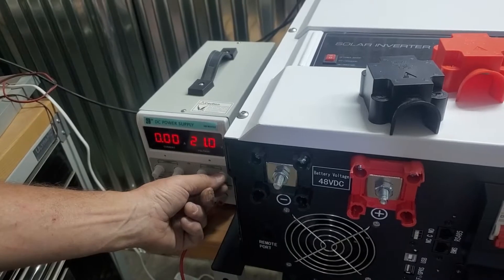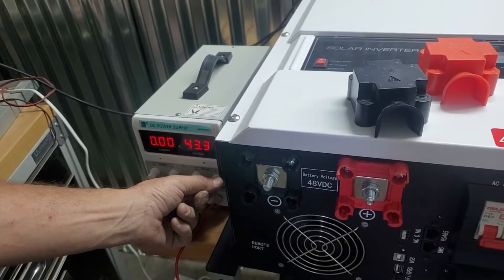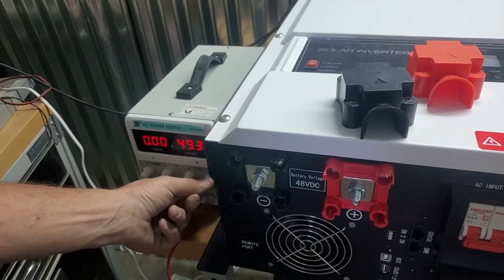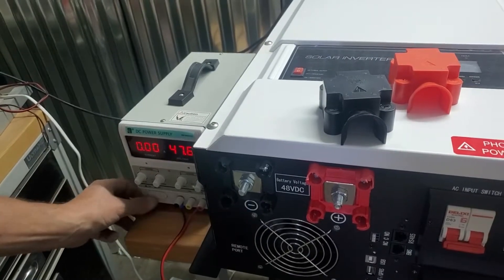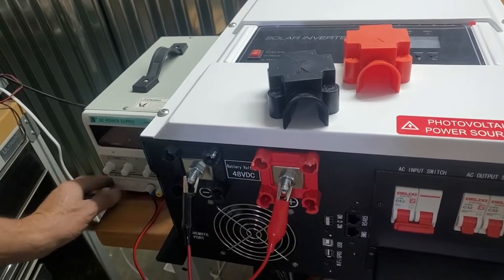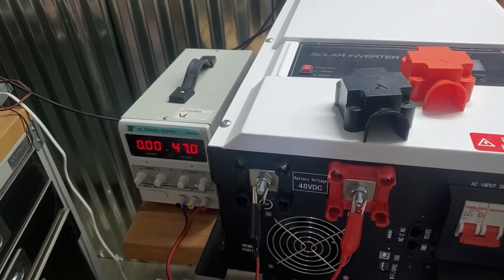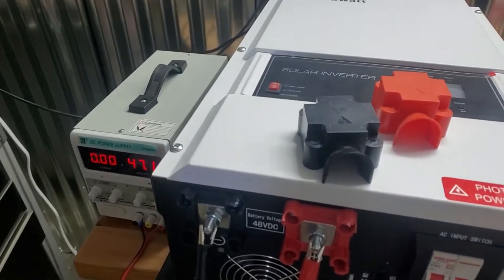We're first going to check to see that we've got 48 volts coming out of the power supply before we do anything else. Turn the power supply off, otherwise we get a little spark, then connect up.